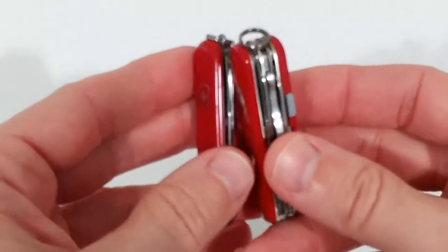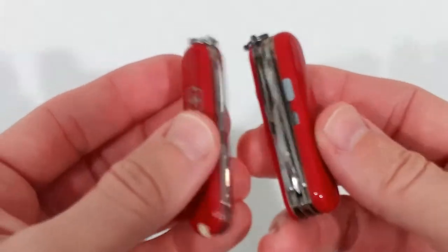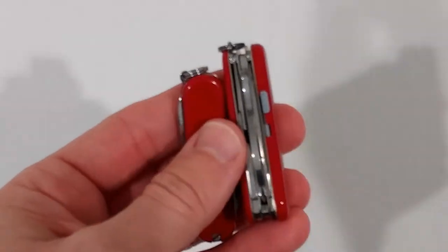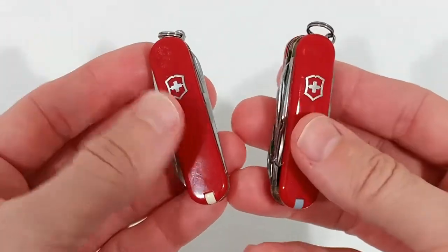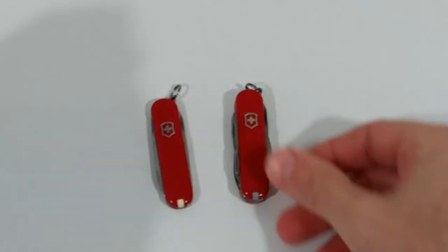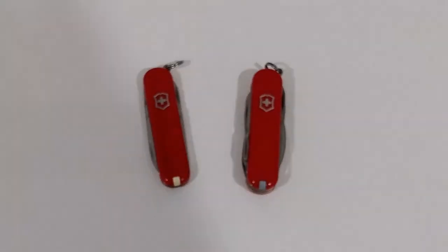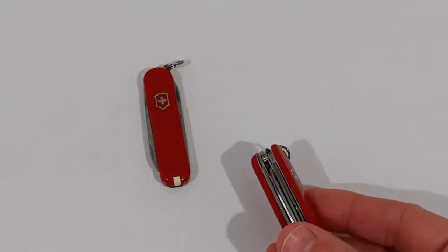Victorinox has been around for about 100 years or even more and they deliver steady quality worldwide — they don't change a lot because they already have really great quality. When it comes to pocket knives the biggest competitor is Gerber, and I've tried it — one was really good, but I bought the new one and it completely failed, so I went back to Victorinox.